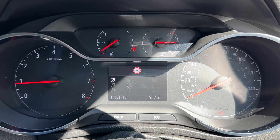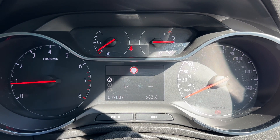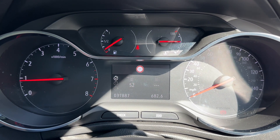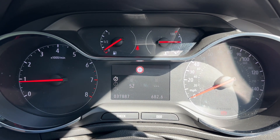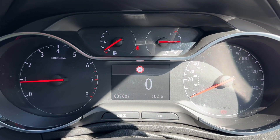Now that we're inside the car, we'll start with the dials. On the left-hand side we have the rev counter, on the right-hand side the speedometer. In the center at the top are the fuel gauge and coolant temperature gauges, and beneath that the trip computer, which includes the total mileage for this car — currently 37,887 miles.